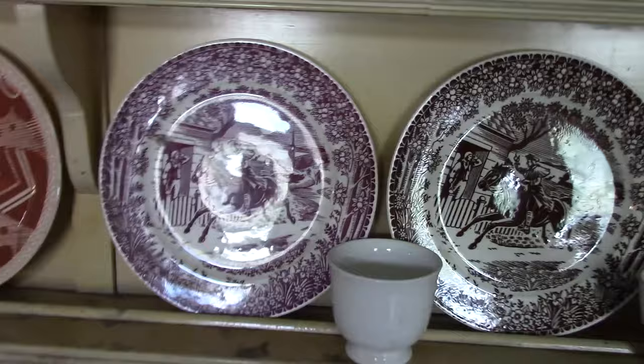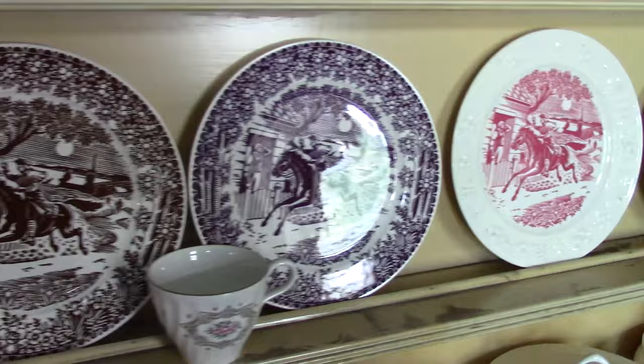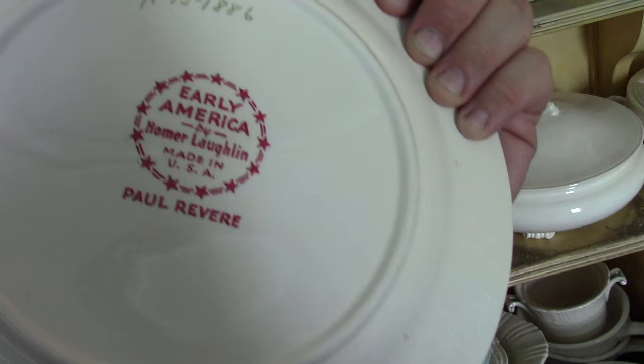Then we see some Paul Revere plates — a mulberry color, a brown, and then a light purple. We see the same center print on Theme Eggshell, and we can look at the back: Theme Eggshell plate, Early America by Homer Laughlin, Made in USA, Paul Revere, R151886.